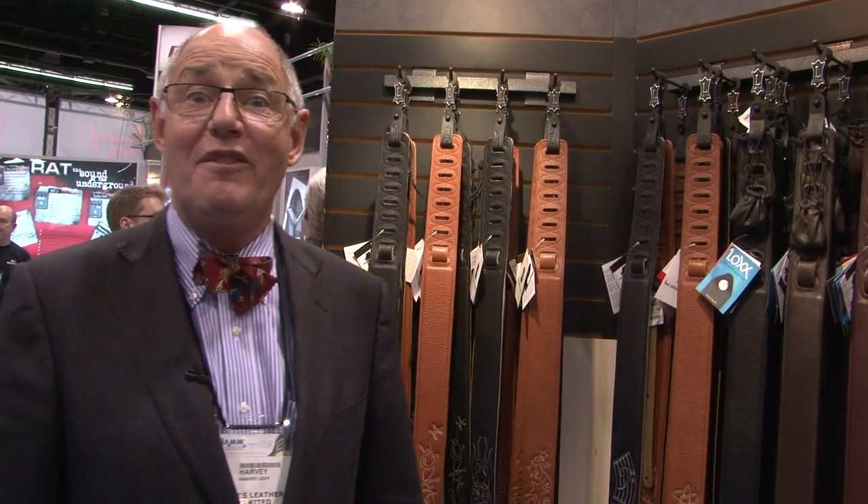Hi, I'm Harvey Levy from Levy's Guitar Straps, coming to you from the 2012 NAMM Show. It's been an exciting three days so far. We've just been slammed, and a lot of our new product has been received really well.